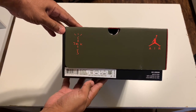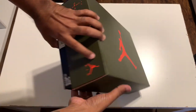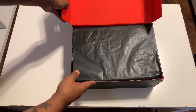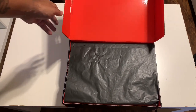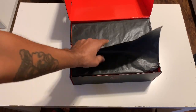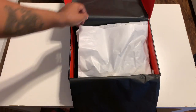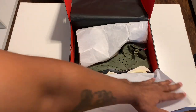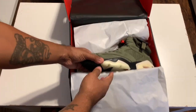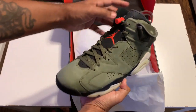Sizing chart over here — size 10 labeling. Open it up and we've got a nice red interior all the way through, black tissue top layer, then another white layer of tissue underneath. Look at that — nice olive green new buck finish. Man, these are sharp.